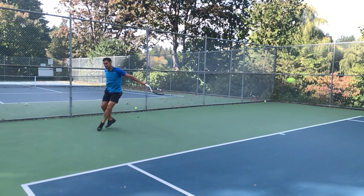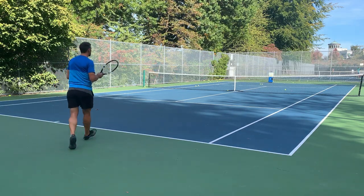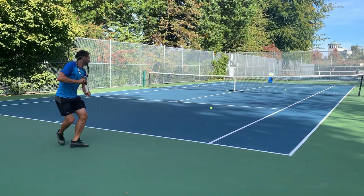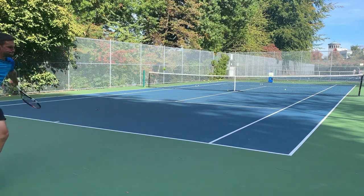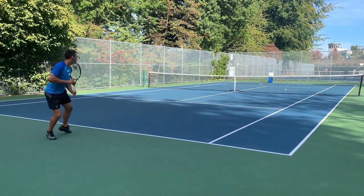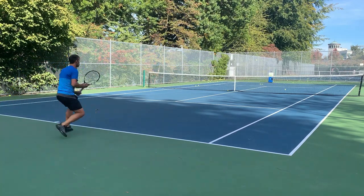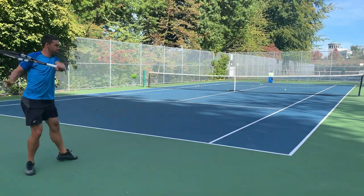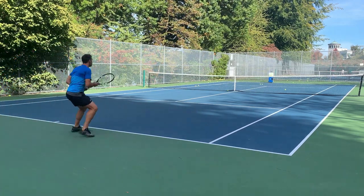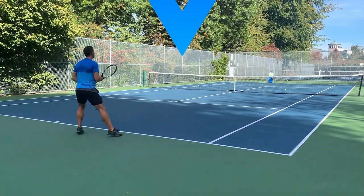If you're interested in footwork, I've got another video going into depth about dealing with deep one-handed backhands. On these deep balls, it's even more important to focus on keeping your head still - try and keep it still for a moment or two longer than you'd expect. You won't need the same racket head speed because you're going to use the pace of the ball that's coming towards you. And this is generally a defensive position, so just focus on getting it back deep - it doesn't matter if it floats a little bit more.